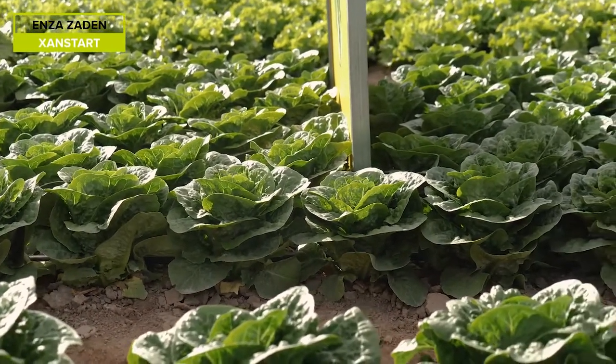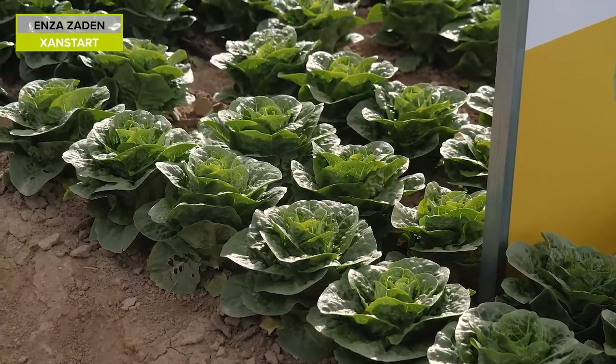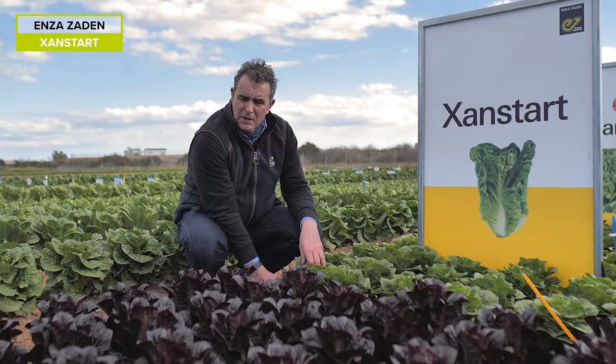Zanstart — again this is a new introduction. This has got full Bremier resistance, 16 to 37 plus, with the added advantage of Fusarium 1 and 4 resistance, especially in Spain where high resistance to Fusarium 1 and 4 is required.